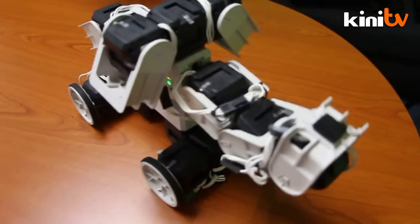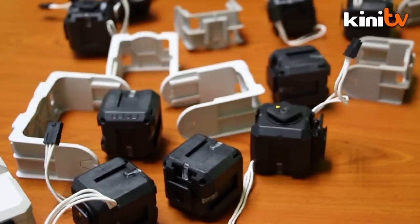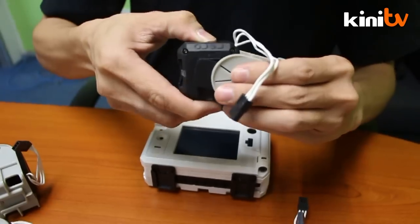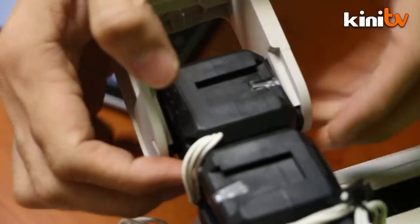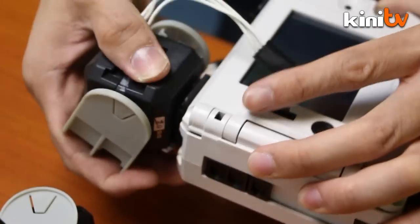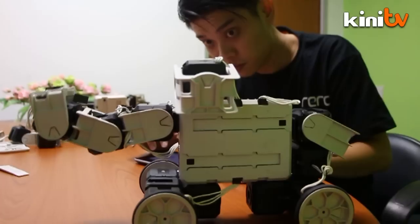Building robots could be fun if you leave out the step-by-step manual and instead use your creativity to build whatever you want. With this idea in mind, a Malaysian company has come up with ReRoe, a reconfigurable robot that provides freedom to combine parts to make anything from puppies to elephants.